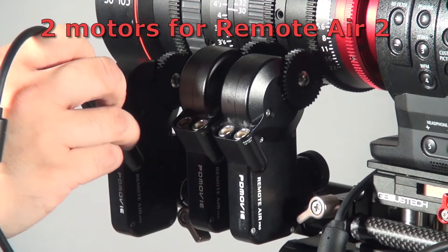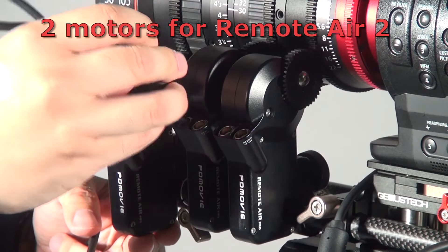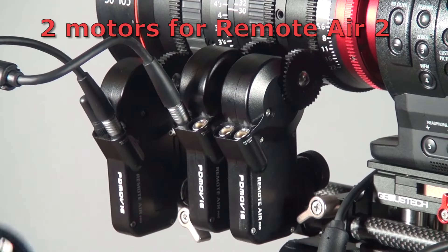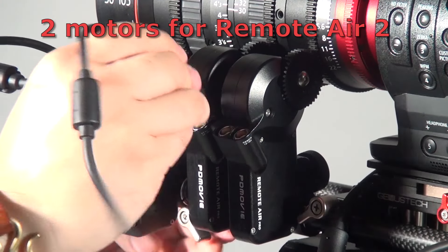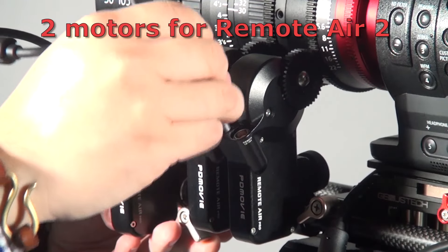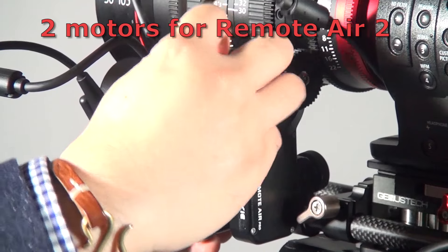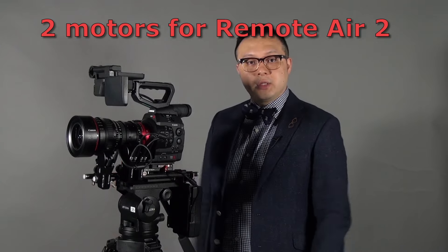I'm daisy chaining them. What I need to do is connect this with the lemo cable to the next one, then do the same on the third one. At the end, I just connect the power connector cables with the batteries. That's it — the motors are set up.